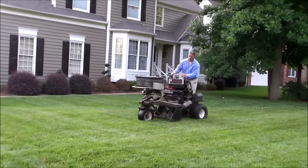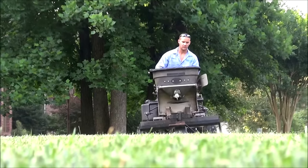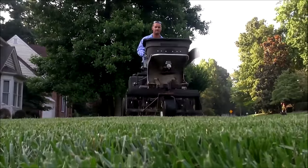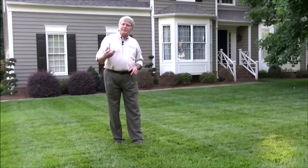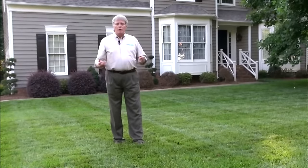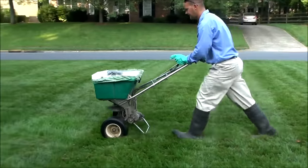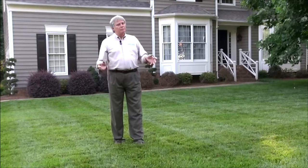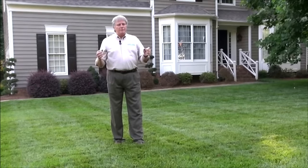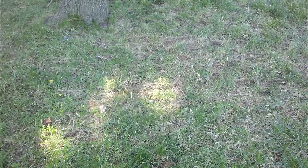Tall fescue does need to be reseeded every year. It's a process where we go across with a machine called a core aerator, take out plugs of soil and thatch and leave them back on top of the ground, then broadcast seed across it. This is generally done in late summer or early fall and helps the turf recover, because while it has great heat tolerance, it will still thin out during excessive heat and drought.